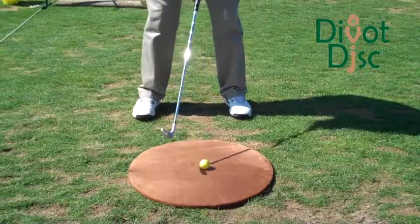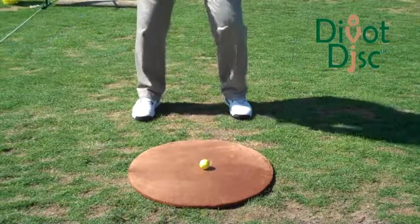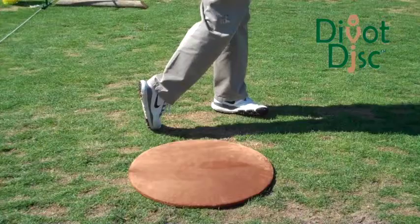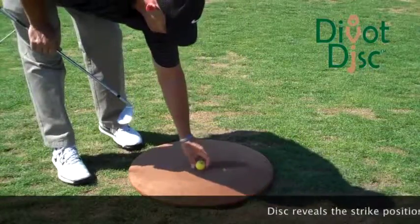In this demonstration, we will use the divot disc to hit full shots, and we'll notice that it holds up quite nicely, providing a very clear divot and beginning point of the strike.